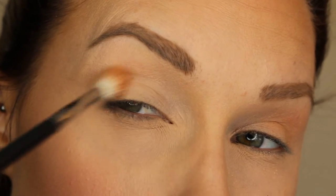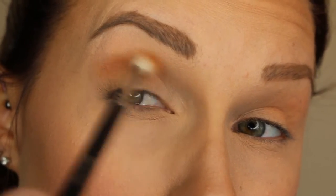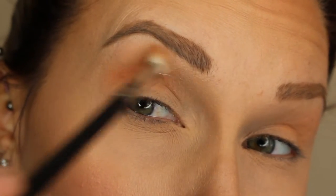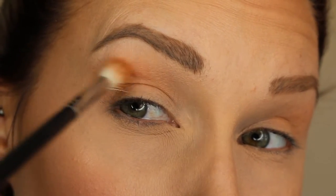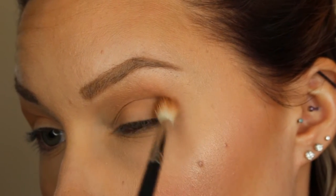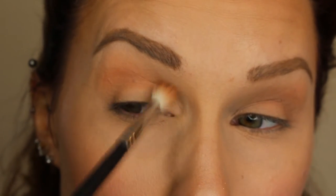And then just doing it on the other side as well and buffing that all over the lid and the crease. Now taking this gray shade, I'm pretty much doing the exact same thing as with the peachy shade but not blending it out upwards as much, because you want that peachy shade to be above this gray color.